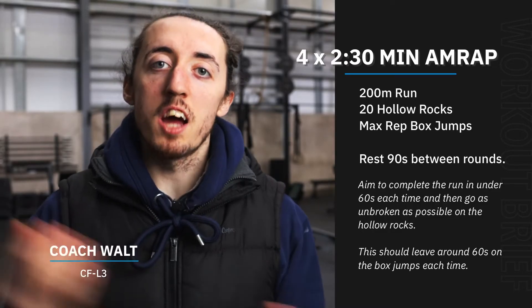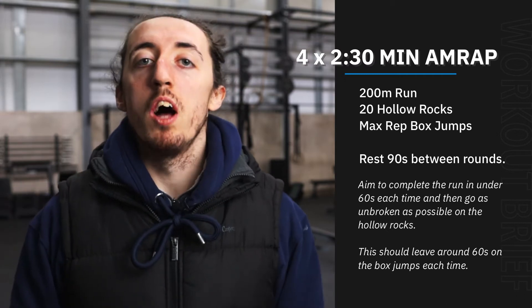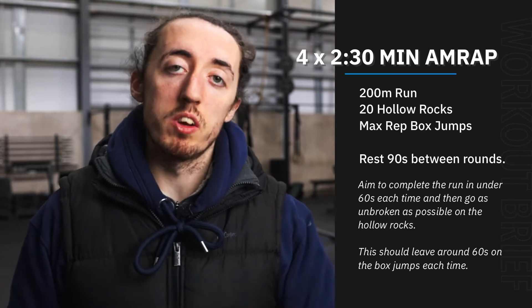Hey team, happy Monday. Hope we're all good. Hope we had a good weekend. Our workout today, we're going to do some intervals. We're going to do as many rounds as possible in two and a half minutes, and we're going to do four rounds of these with a 90 second rest in between.